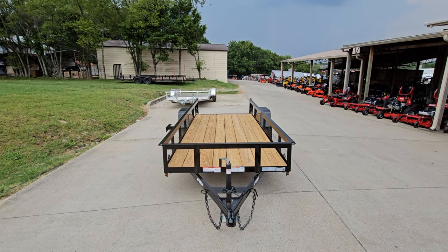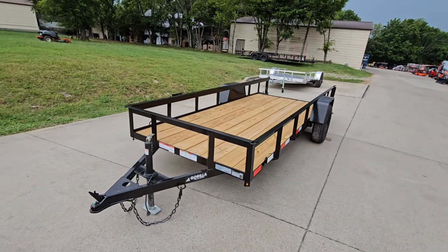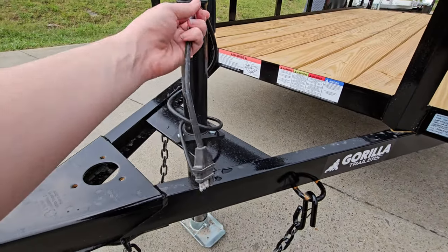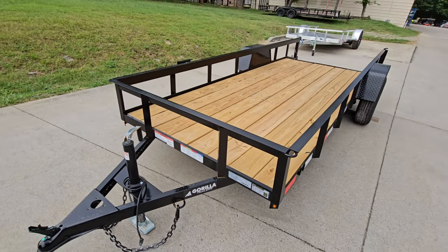We're here at SLE Equipment today to look at this 5x14 utility trailer. On the front we can see our safety chains as well as our coupler, our crank jack, and a four-pin power connector.